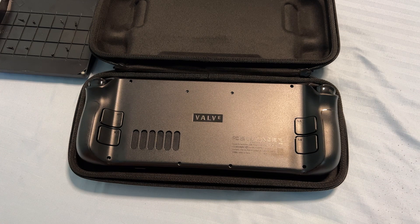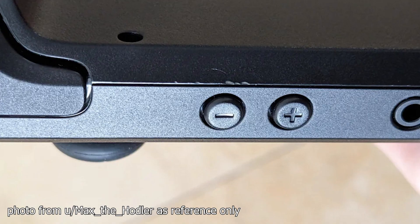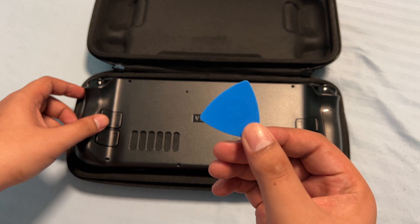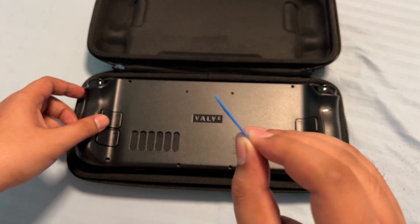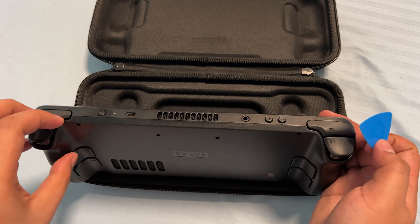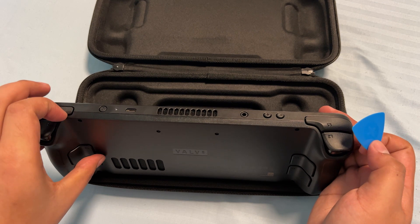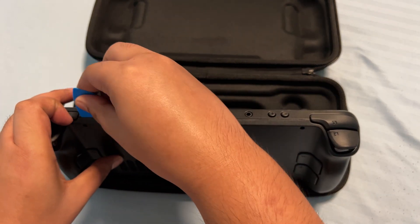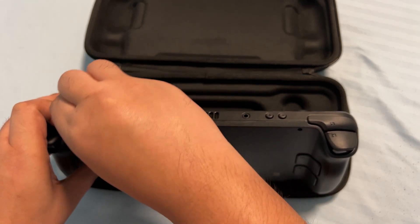Now we're going to remove the back plate, and this is actually the hardest part of this upgrade process — so don't mess this up, because if you do, you might end up denting the side of the back plate. To open it up, we're going to use something like this. You can also use spare guitar picks, but it's much better if your toolkit includes one. Also make sure to remove your micro SD card before removing the back plate or you will snap it in half. What you want to do is put your finger here and then push the pick on this side and run it to the other side.